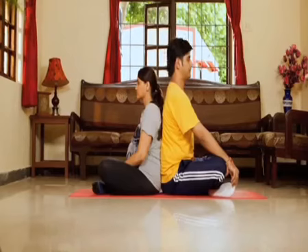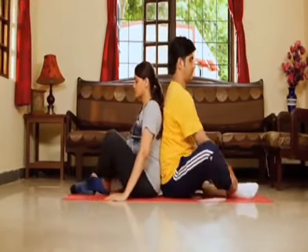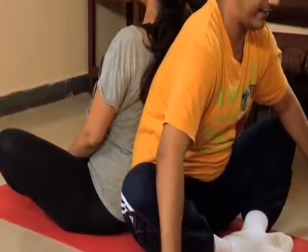Sit with your back against each other. Now get into the butterfly position — that means the soles of your feet are together. Now your husband can lean against you, so that you feel a stretch in your inner thigh. And you lean back.